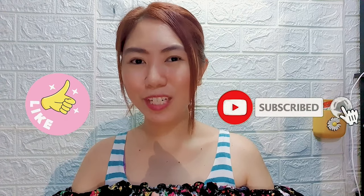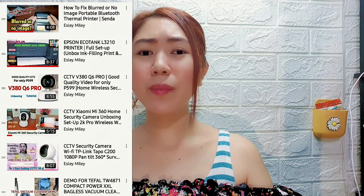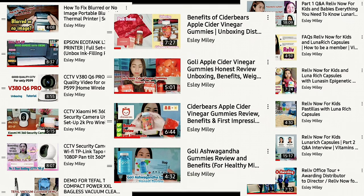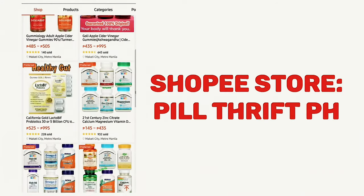Hi guys, my name is Esli and welcome back to my channel. If you're new here, please don't forget to like and subscribe to my YouTube channel and ring the notification bell. Mostly my contents are unboxing and tutorials, but I also do review some supplements for kids and for adults. By the way, I am a small business owner here in the Philippines. If you're interested in authentic supplements, check my Shopee store and I will put the link in the description box.